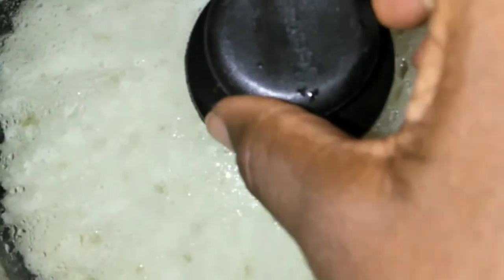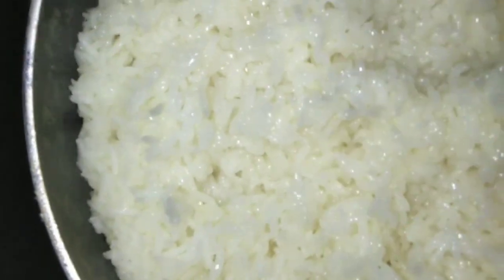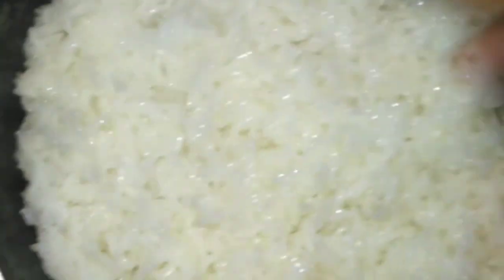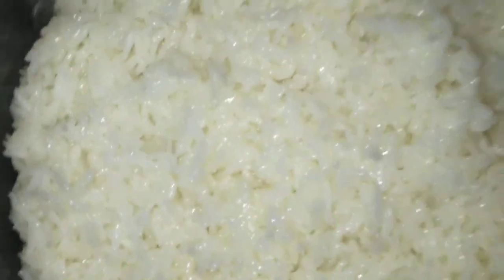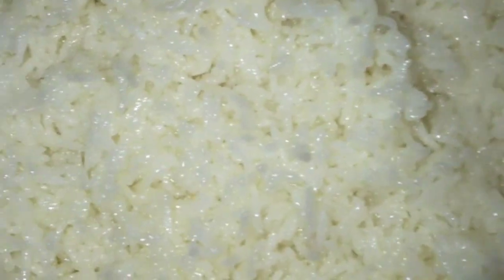Meanwhile let's check on our rice. The rice is here - the water is not fully dried yet, but you let that finish on a very very low heat.